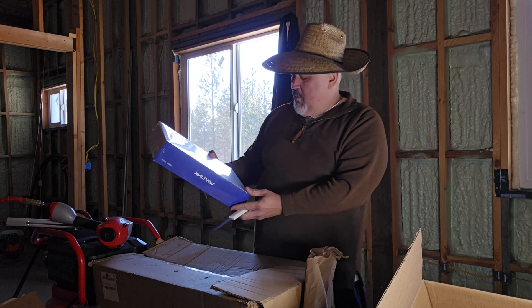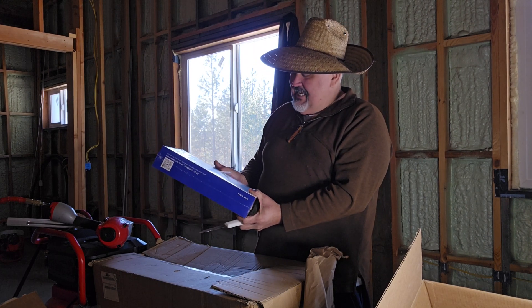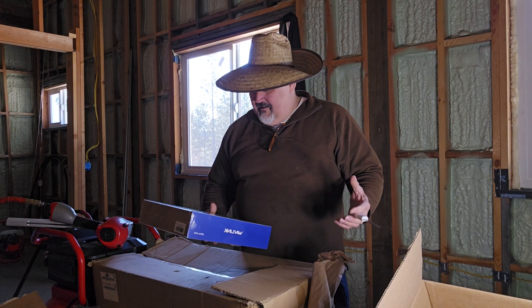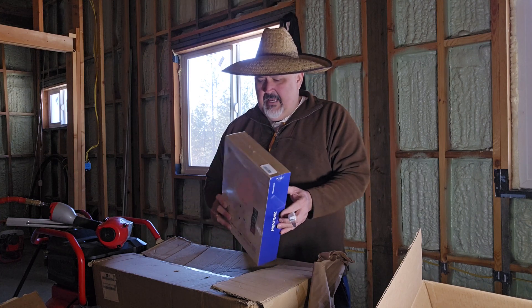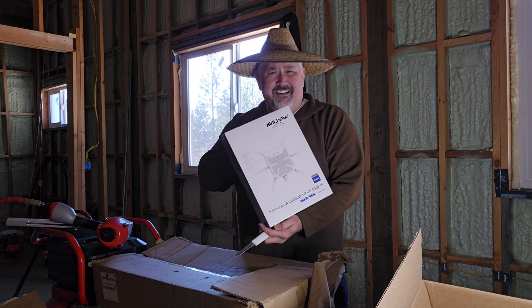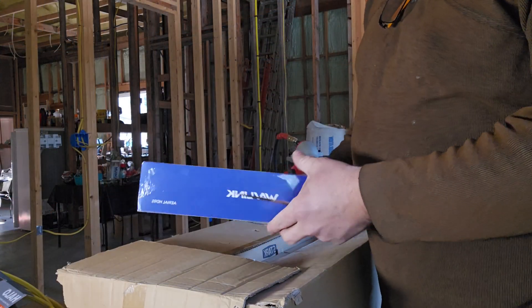This would be really amazing for us here because our internet is not that good, and I believe this will amplify our Wi-Fi inside the house. Very soon we're gonna have a powerful one — kind of a Starlink or something — and this would be really handy. Thank you Wavelink for sending this to Washington Homestead! Let's open it together.